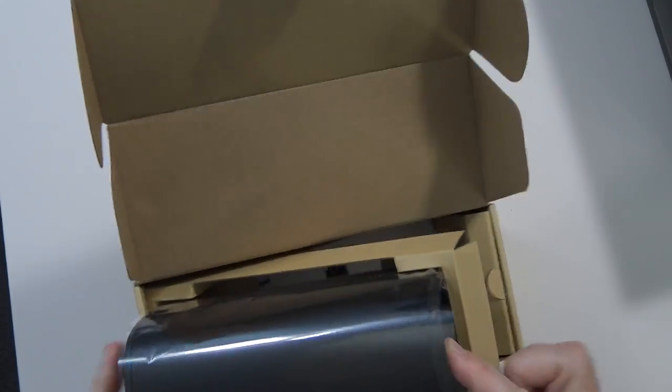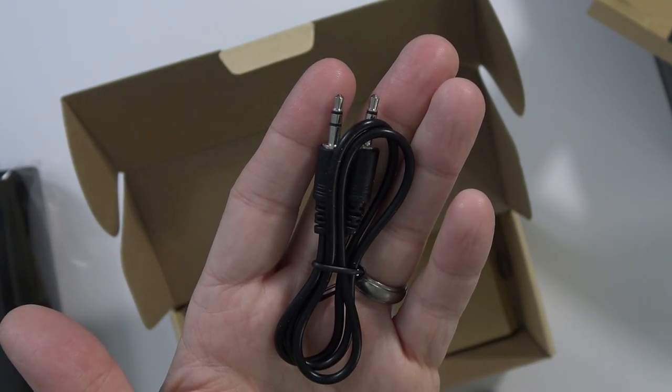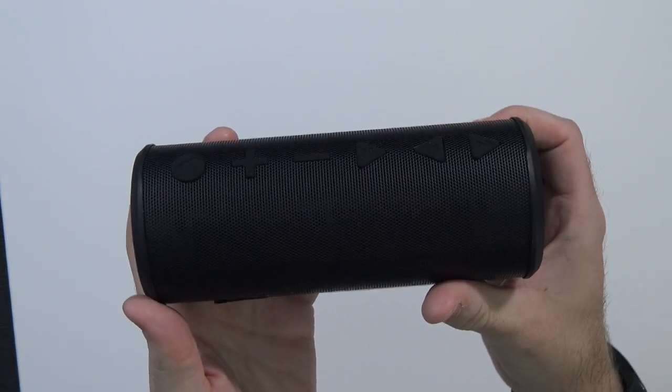Unsheathed. There's the speaker. The Big Magic Box quick startup manual. Decently short 3.5mm cable. And actually about an 18-inch flat USB cable, micro USB. And then you have the speaker.